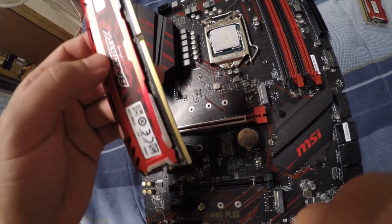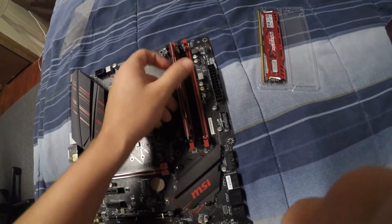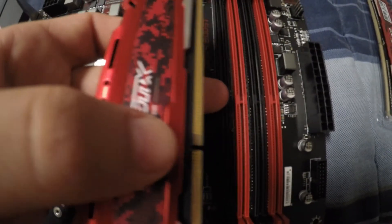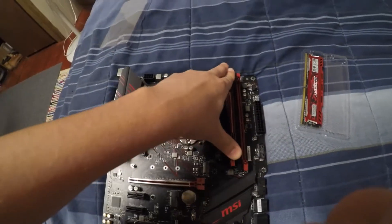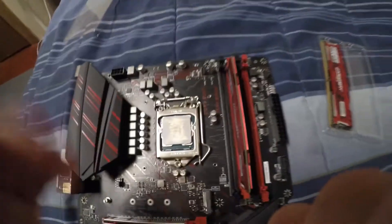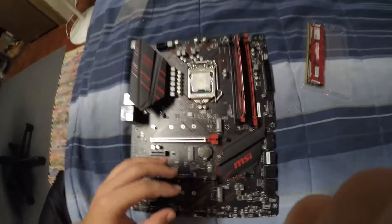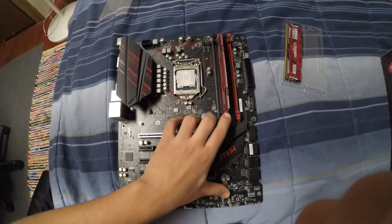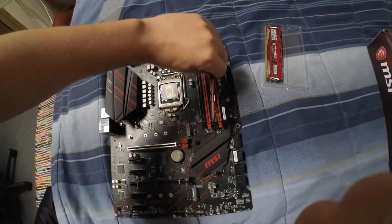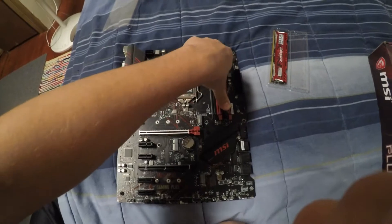Put one of the sticks in. It goes in the second slot from the left. Make sure the little edges align with the notch in the middle so you don't break the stick. Press it down — you hear that? It clicks. Make sure that it clicks. If it's not clicking, it's probably not mounted correctly. Then boot your computer up and see if you're getting the VGA light. If you are, or if it doesn't boot, take it out and try another slot — because for some reason it might work in a different slot.